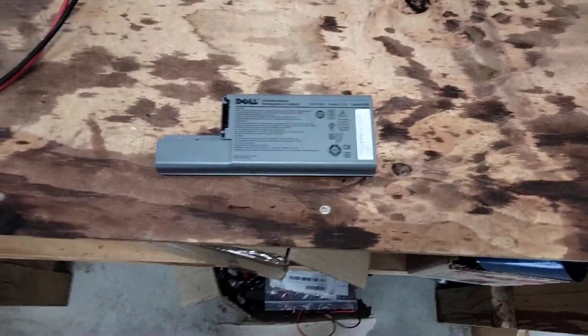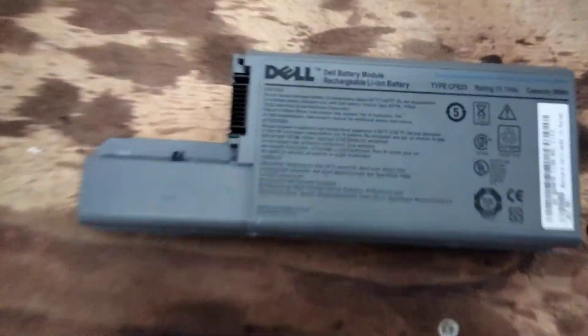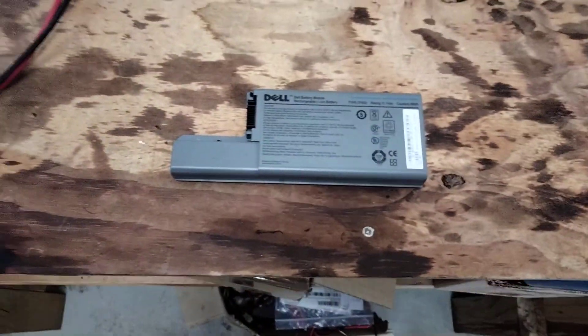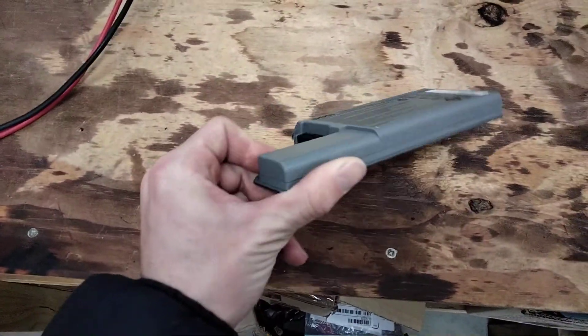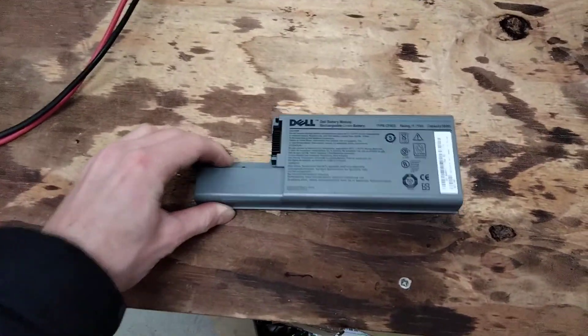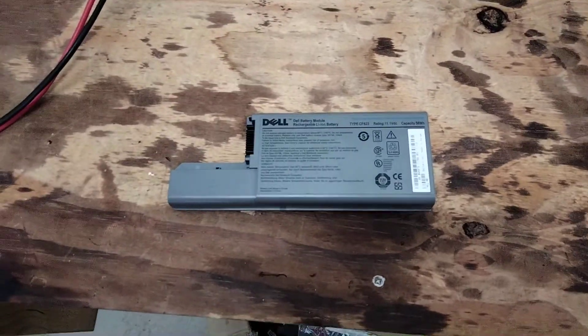Hey guys, today I'm going to do a quick review, or teardown rather, of this Dell 56Wh laptop battery. I've got a bunch of these at home, and I'm hoping that they have 18650 cells in them, because then I can harvest them for some type of project, whatever. So I'm going to crack it open.